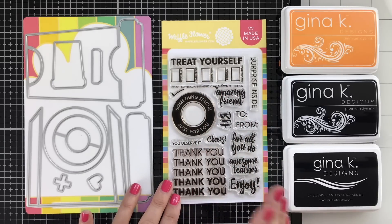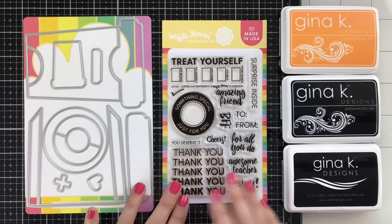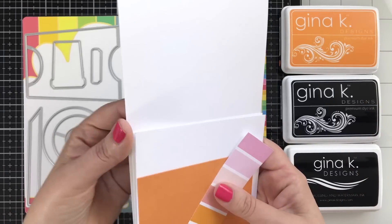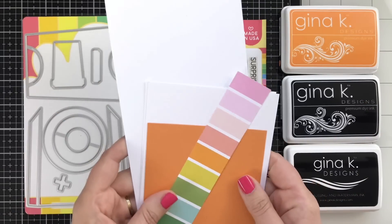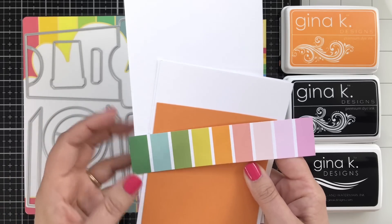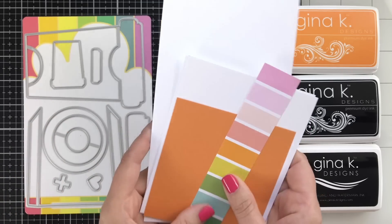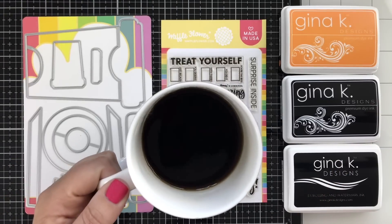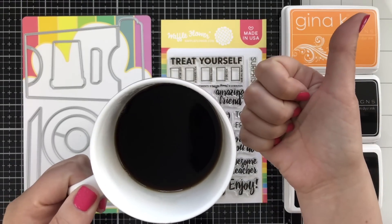Treat yourself — just like the back of a Starbucks cup that you're going to check off. But there are all kinds of little sentiments. I've got some ink here from Gina K Designs and an assortment of cardstocks: some Neenah Solar White, a little bit of sweet mango orange, and just this charming little strip of patterned paper that I'm going to use to create a belly band. And of course I have coffee — seems appropriate.